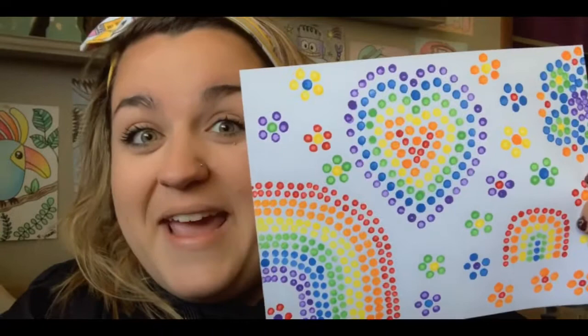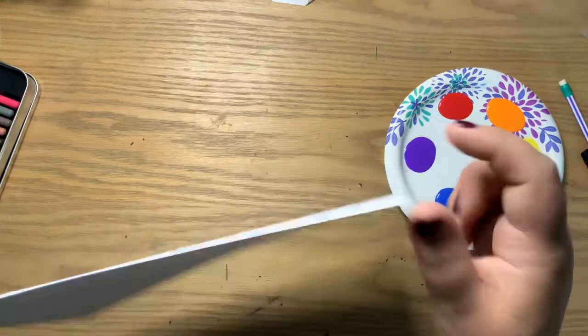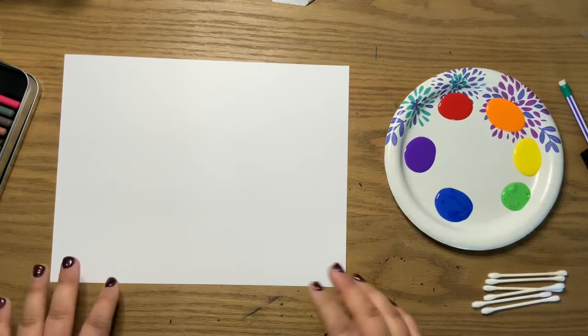Let's get started. Today you're going to need a little bit different materials than we normally use. You're going to need a piece of paper, just like always. If you have a little bit thicker piece of paper, almost more like a cardstock, that's a little more ideal when you're using paint, so that it doesn't bleed through and everything like that.